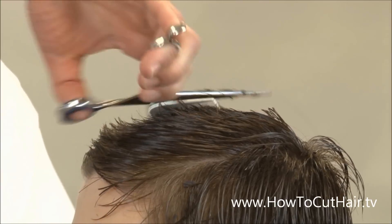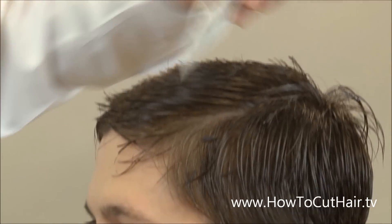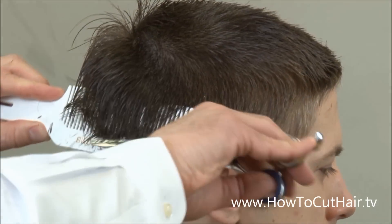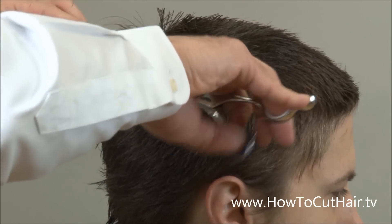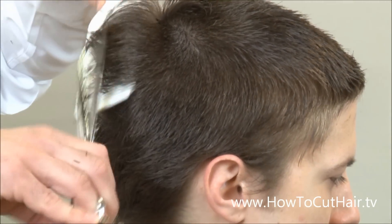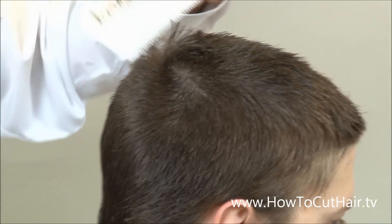I'm going to take two sections on each side, going across the top section, then taking another section on the right hand side. A really nice benefit to haircuts like this is that when this customer sat down, he made some comments about his cowlicks and how much they annoyed him. The best part of this haircut is we wind up cutting the cowlicks right down to the point where they don't start to stick up until it's time for another haircut. So this is a very popular haircut for that reason.